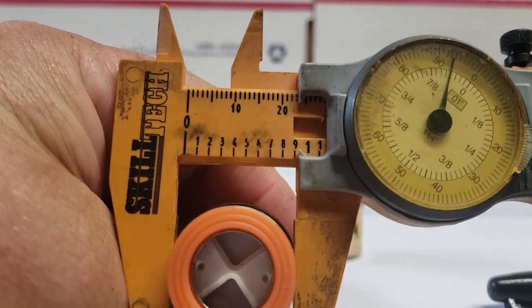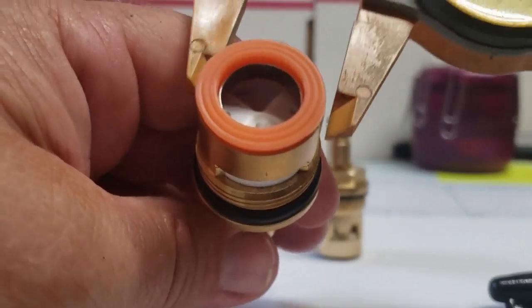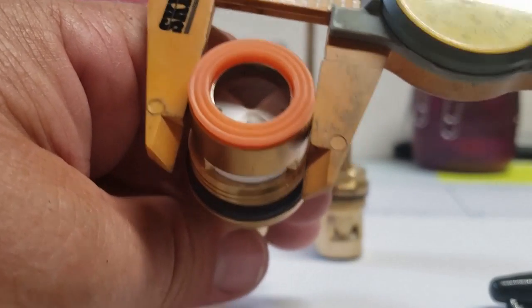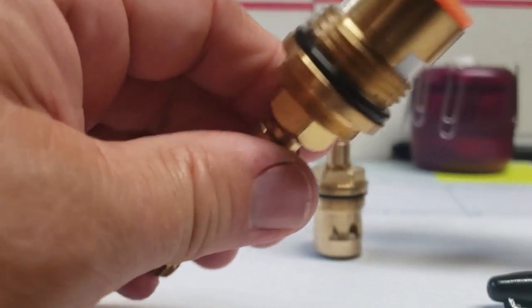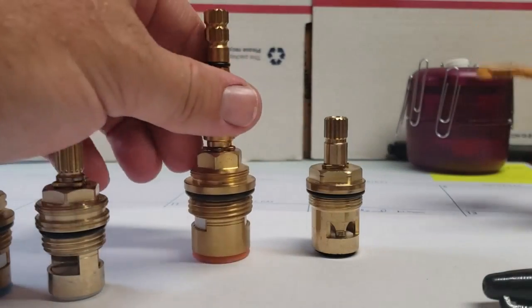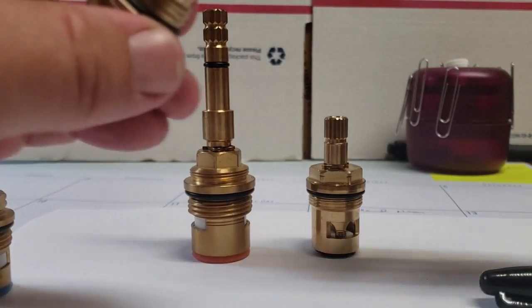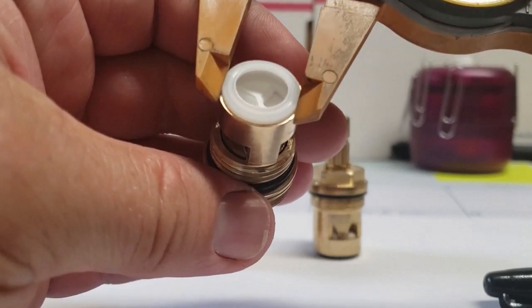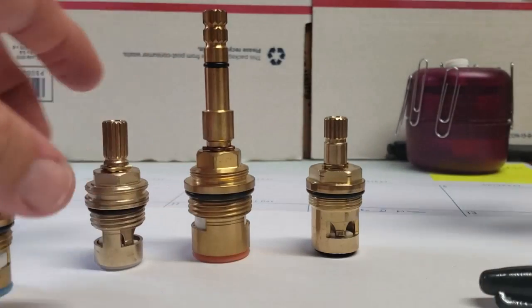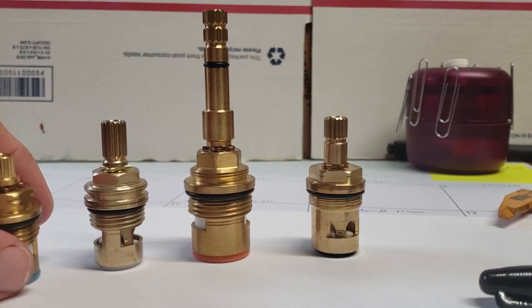The one-inch stem is about 0.925 — it measures out at about 0.93 on my calipers, though mine are just plastic so they're not super accurate. They also make one that's five-eighths, which is going to measure a little bit smaller. So the three main widths you're going to have are five-eighths, three-quarters, and pretty much one inch.